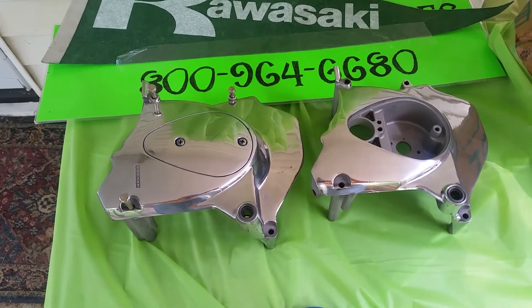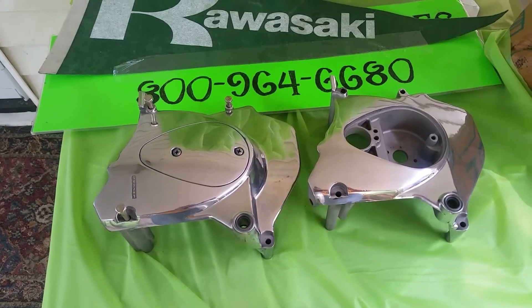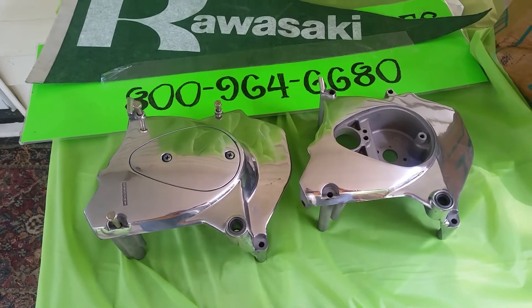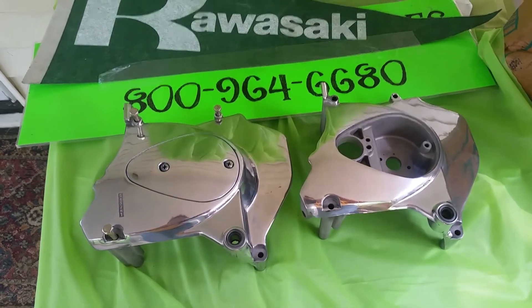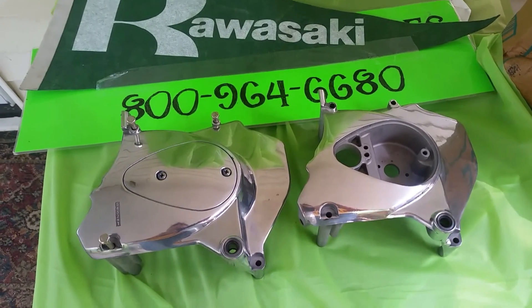Hi, this is Joe. Today there's a brief video just to show you the differences in the sprocket covers on the different Z1s. I'm always looking to buy Z1s and they don't always have the right parts on them.